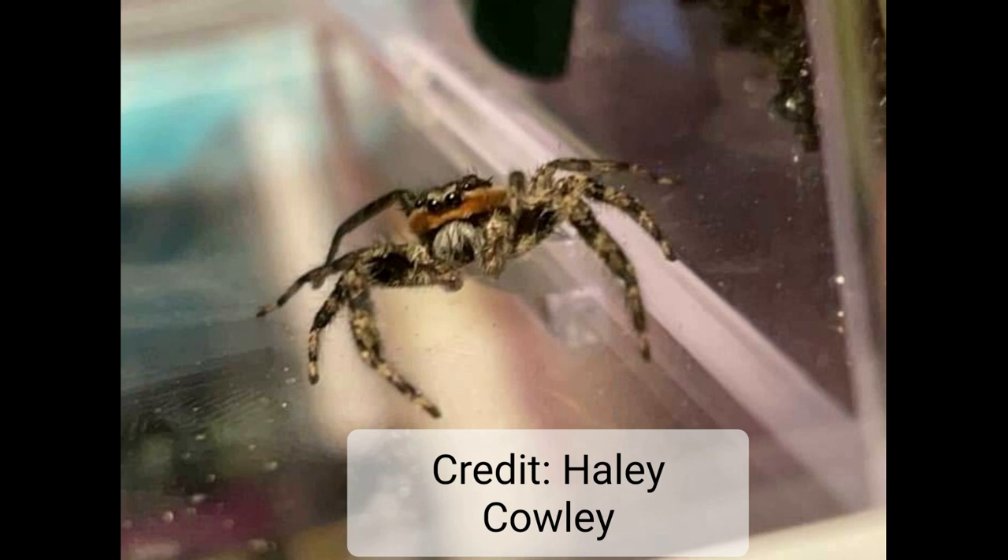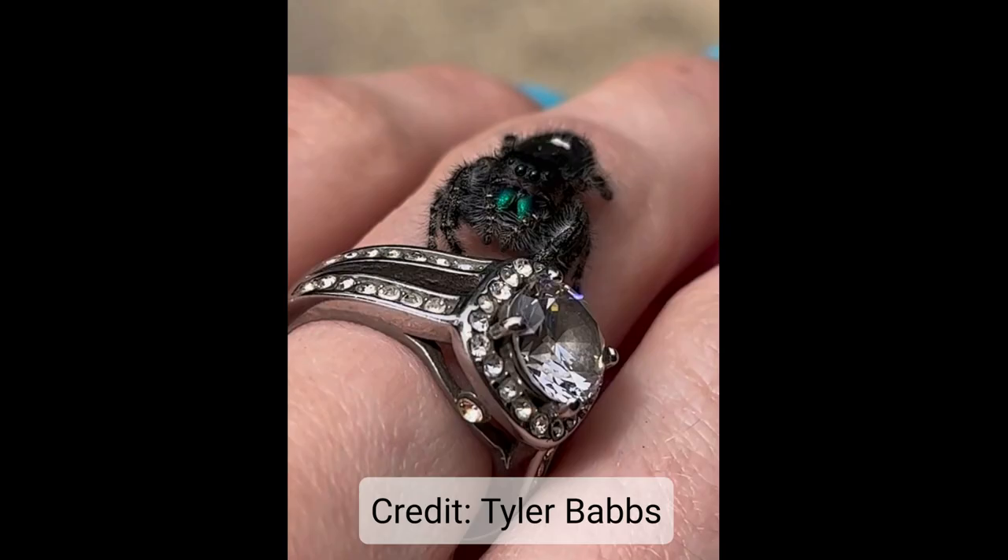For the rest of these, I'm going to let you guys guess. Based on this picture, what do you think this is? If you guessed male, you would be correct. We've got the orange band under the eyes — this is a tan jumper — and we've got those long, boxy, spindly front legs that tell us male.